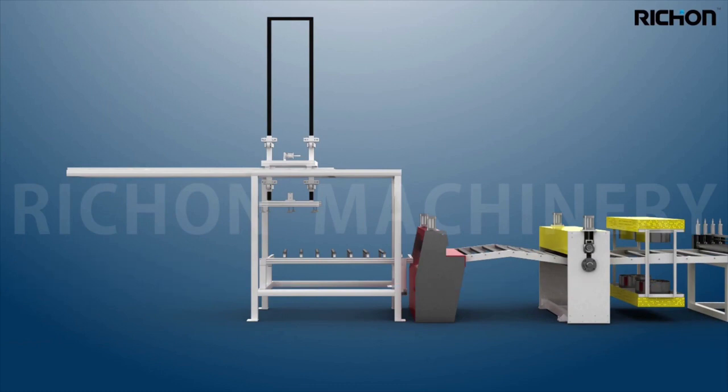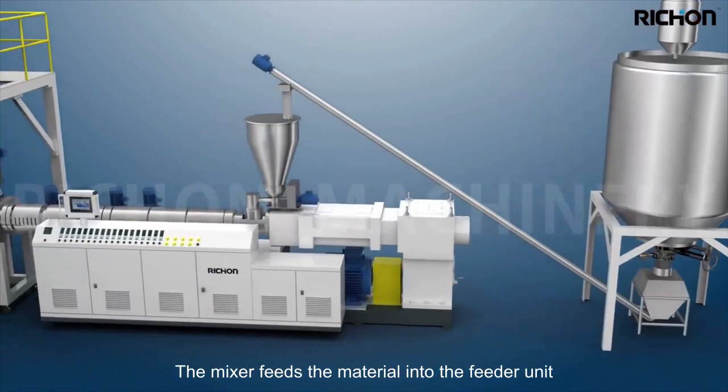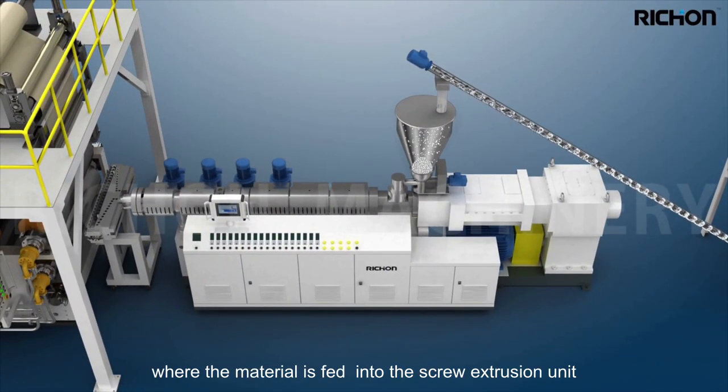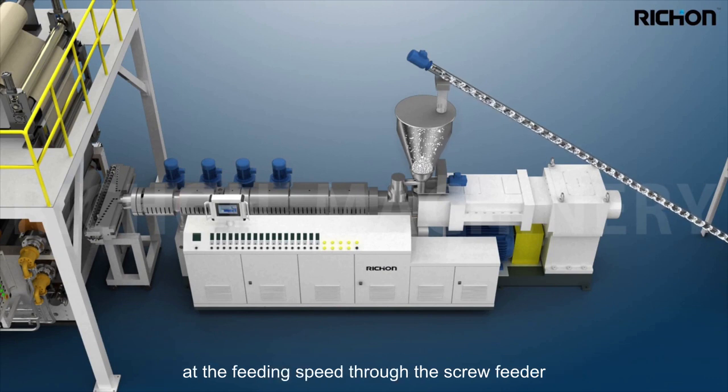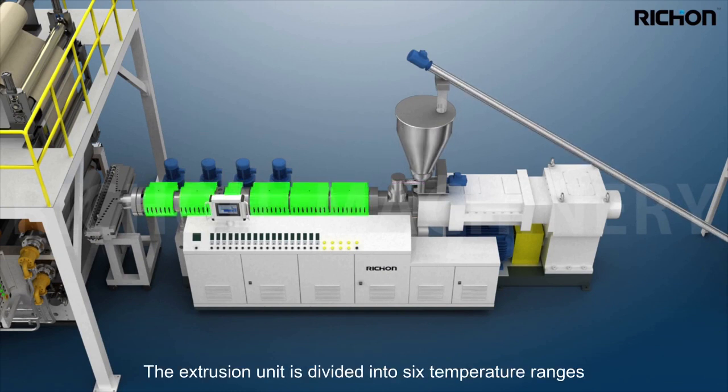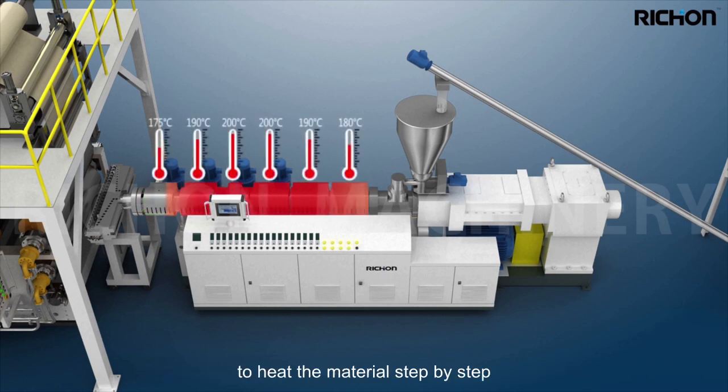The mixer feeds the material into the feeder unit, where the material is fed into the screw extrusion unit at the set feeding speed. The extrusion unit is divided into six temperature ranges to heat the material step by step.